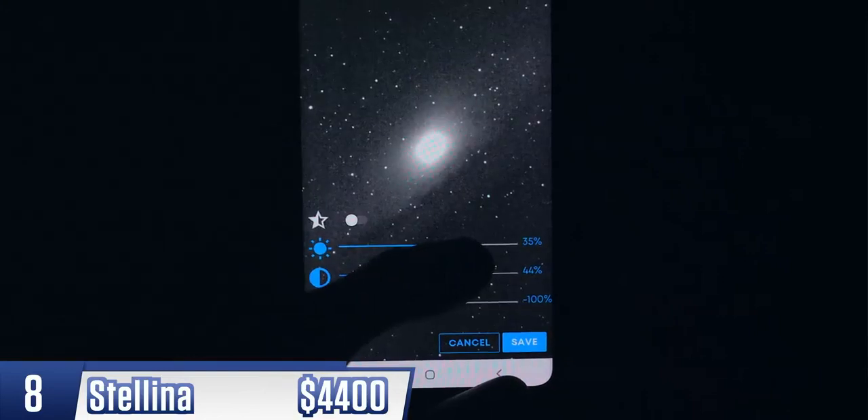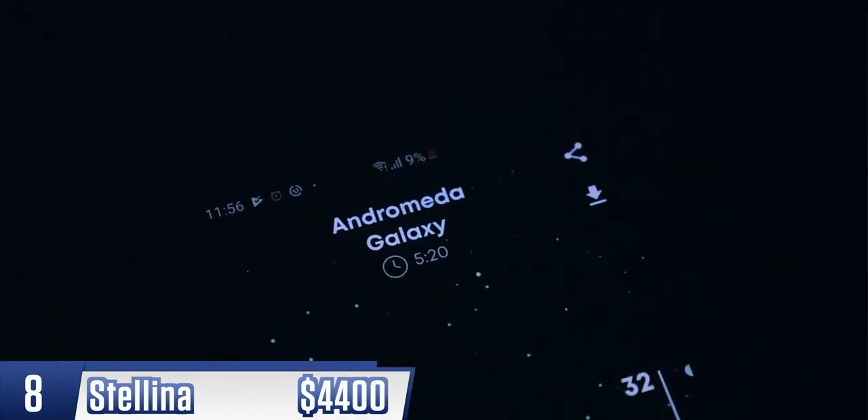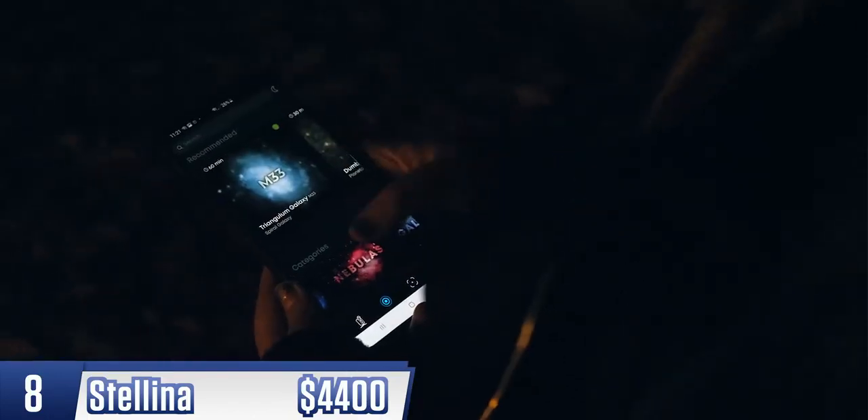I took this shot of the Andromeda Galaxy, and this is just after 5 minutes of capture time, on a day with a pretty average amount of light pollution. It's also built to be easy — it can automatically find constellations, and it will lock on and shoot them for you.